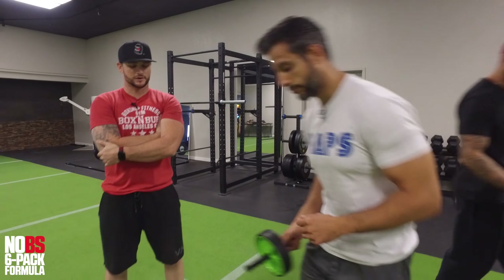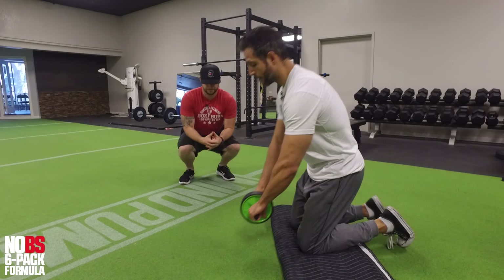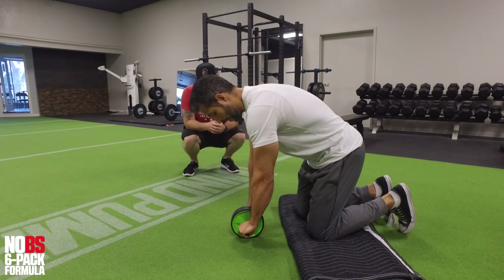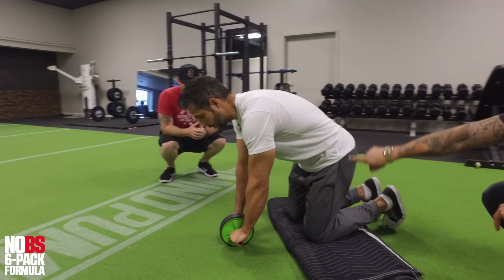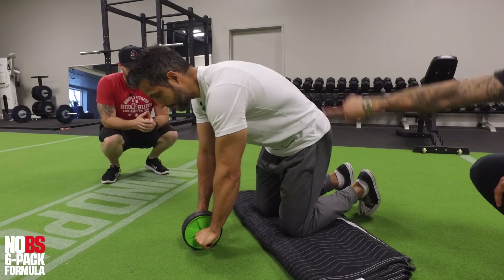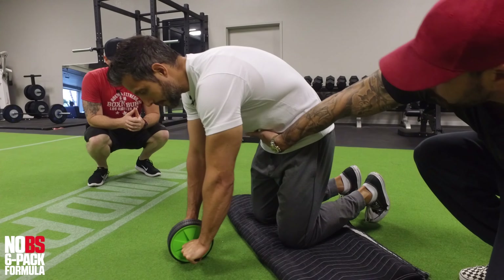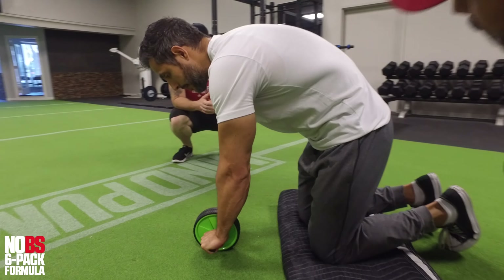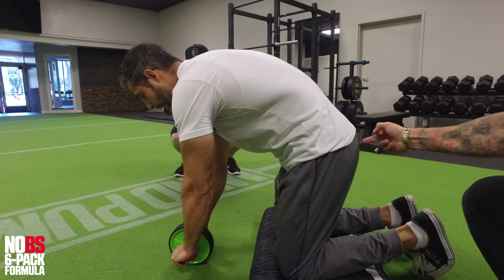Let's do the demo. When we get in this position, I'm on my knees, feet on the floor. Before I begin my rollout, I want to make sure to crunch my abs and tuck my tailbone. He sucked his belly button in, like he's drawing a string straight up. He also takes his pelvis and rotates it in so his butt is squeezed.